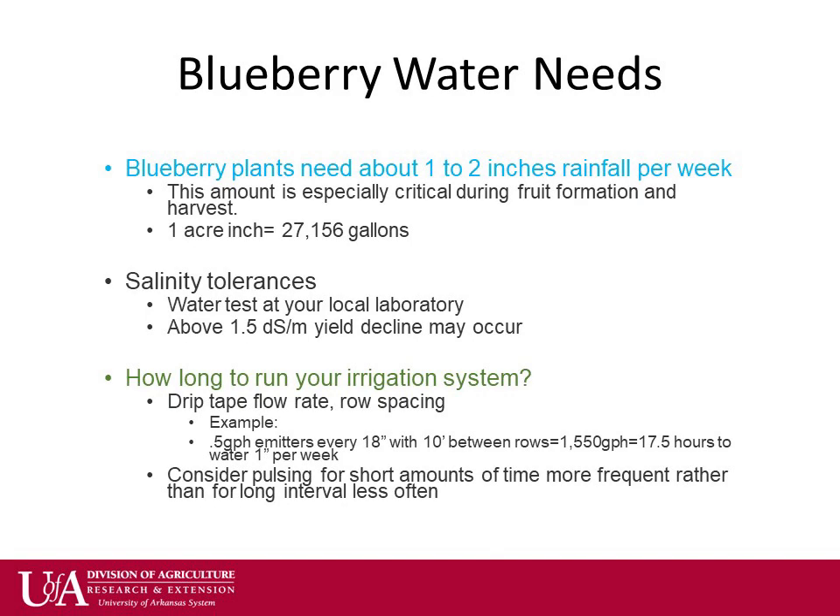Water needs of the blueberry plant vary depending on temperature, sunlight, wind, and time of year, but typically the equivalent of one to two inches of rainfall is required per week.